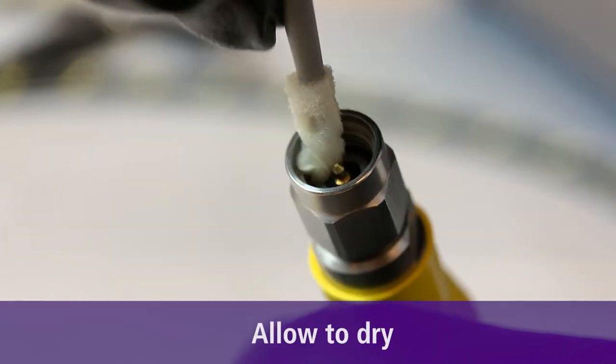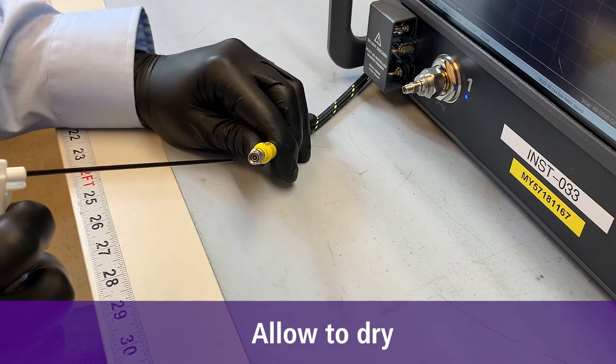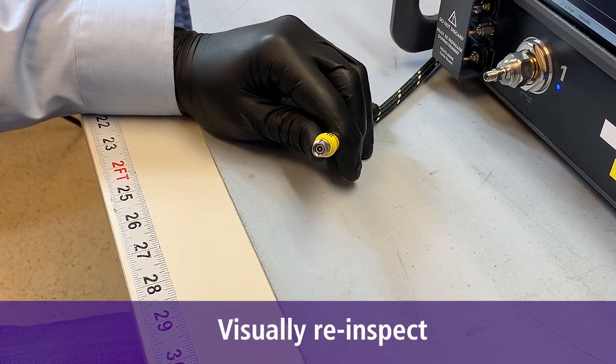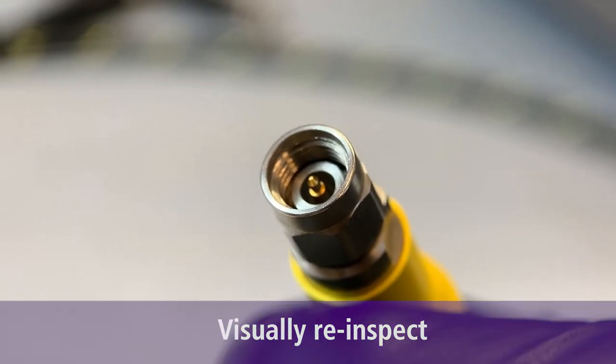Step 4, evaporate alcohol with clean compressed air and allow everything to dry. And finally, re-inspect the connector interface before use to make sure all alignments are in place and nothing is damaged.